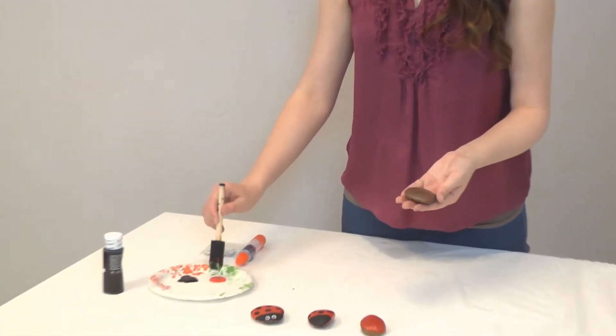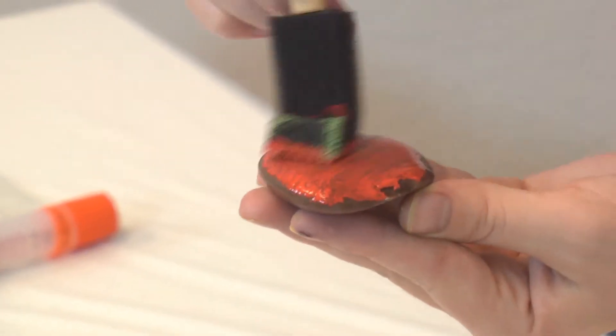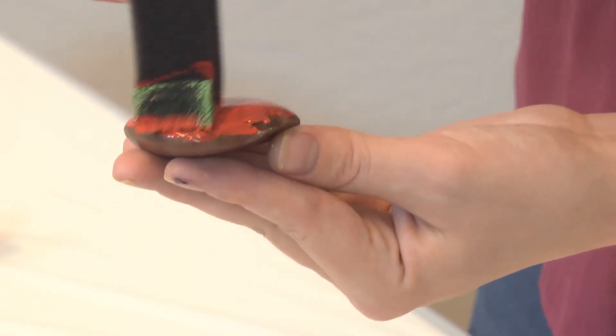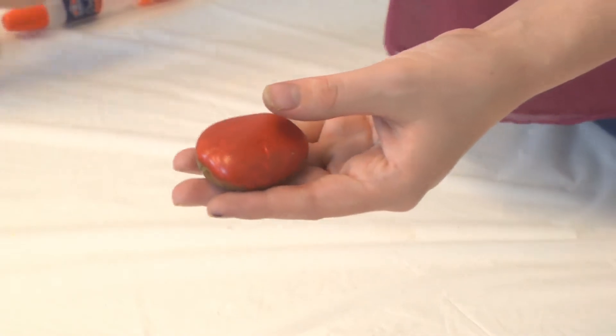You're going to take your flat stone and start by doing your first coat or layer of red paint all along the rock. After you get it to a place where you want it, it's going to look kind of like this.